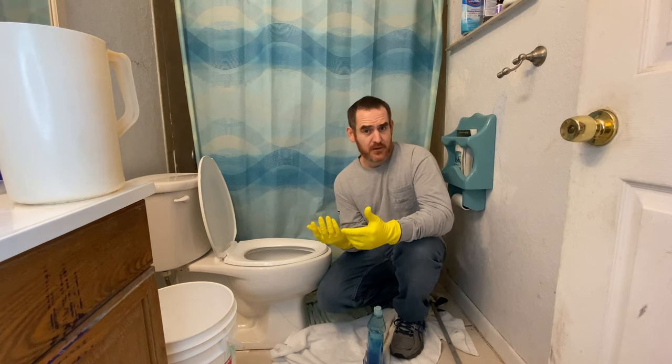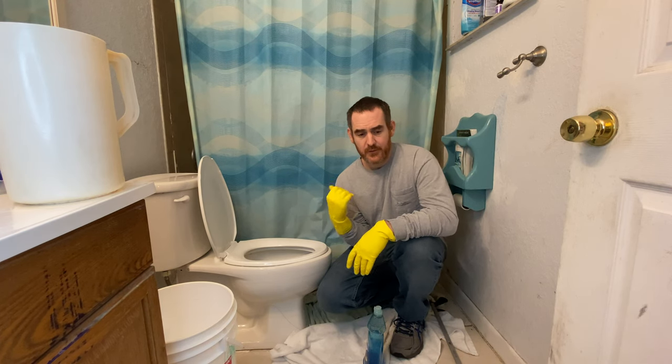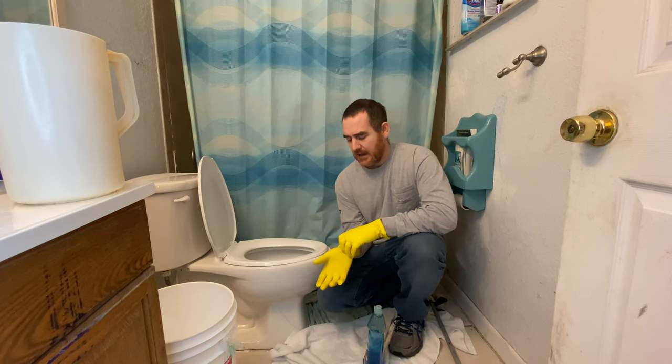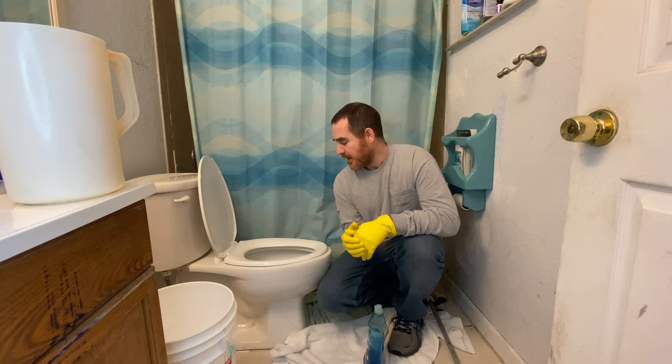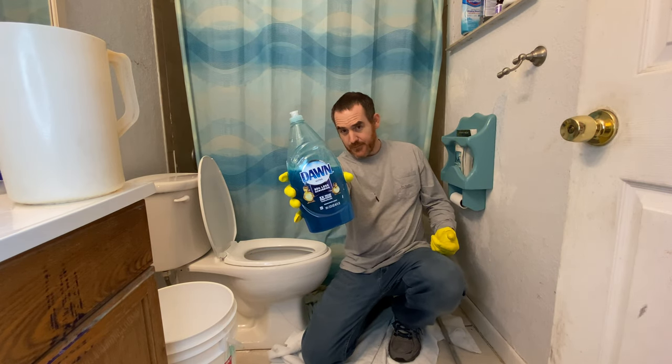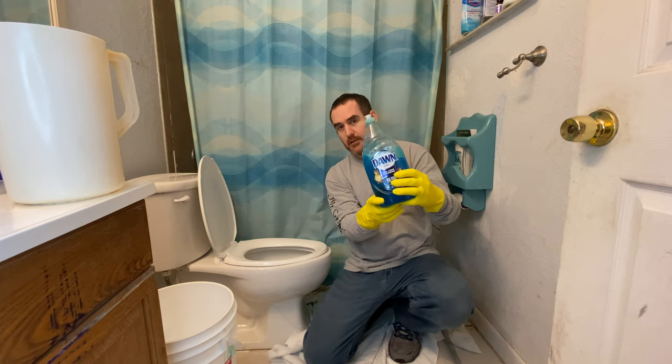If it's really serious, you might have to call a plumber, but hopefully you can do this without one. Just soap and hot water — it does work. Thank you all so much for watching. I love you all. Please subscribe to our notifications. Have a good one. What I was using was basically Dawn. Thank you all, love you all, and bye.